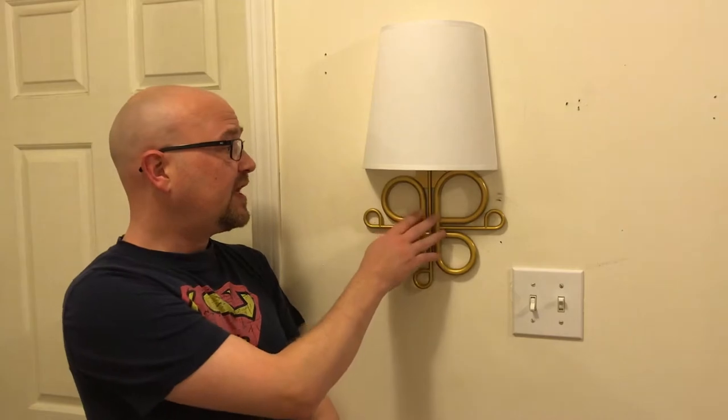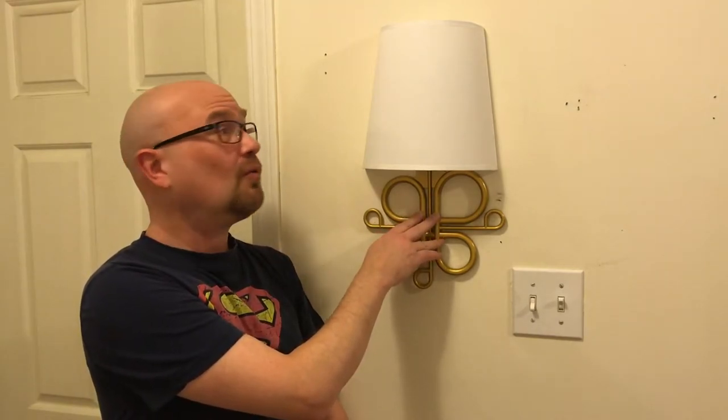Hi there, Stephen Hill here with the Best Buy plugin blog. I'm here today with a review of the Toucan Smart Wi-Fi Wall Sconce.